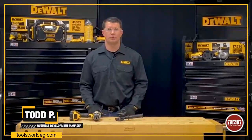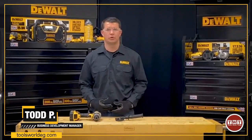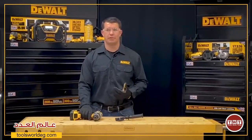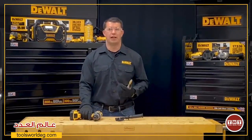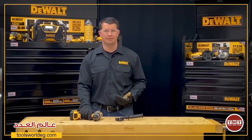Hi, I'm Todd with DeWalt. Today I'm going to walk you through how to properly adjust the speed, torque, and clutch settings on your cordless drill. Please always refer to the instruction manual for any additional operating instructions and proper PPE required for operating this tool. Please also follow any job site specific or company specific policies that may be in place.